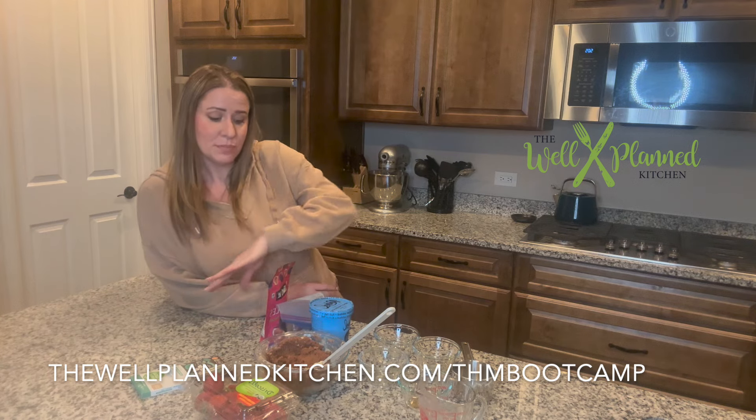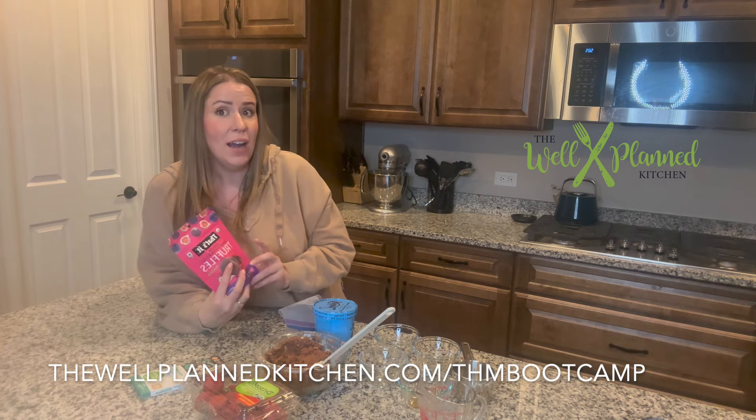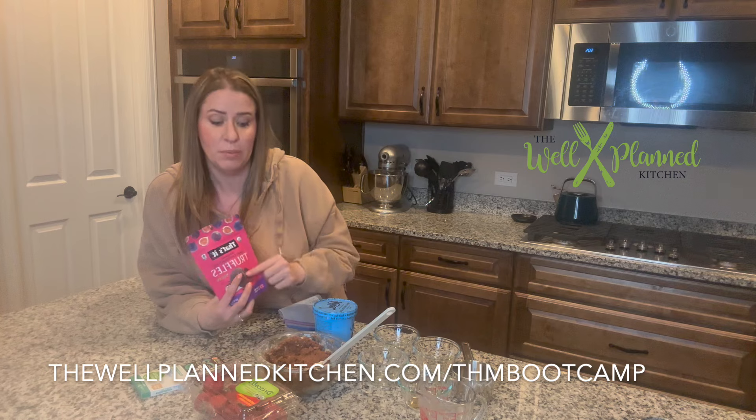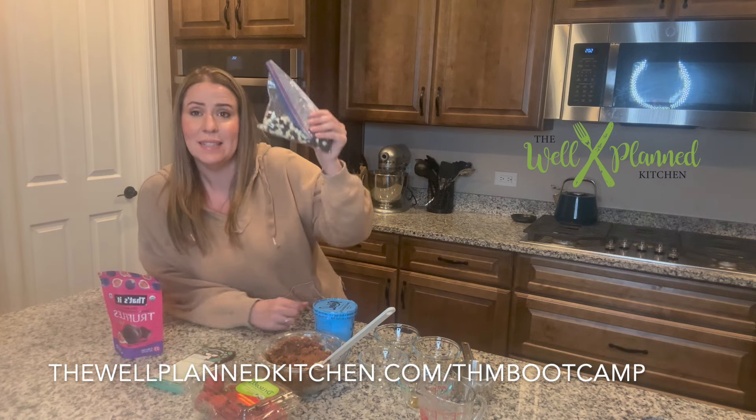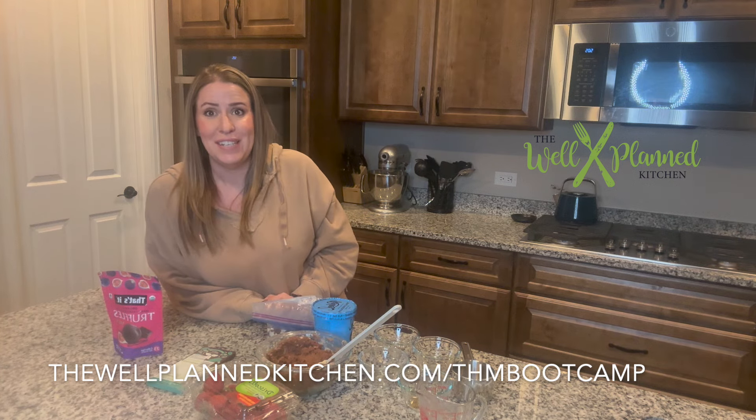A quick reminder: with any dessert, I'm always adding protein unless I have it immediately after dinner. If I eat it immediately after dinner, I count it toward the numbers for that dinner. So if I'm having an E dinner and having three truffles for dessert with one gram of fat total, I make sure I don't go over. If I'm not having dessert immediately after dinner, I wait three hours and have it with protein. Just a small amount to eat something sweet and close your kitchen for the night is a great approach, or wait three hours and add protein if you need to eat before bed.